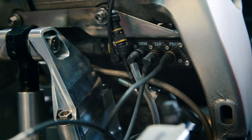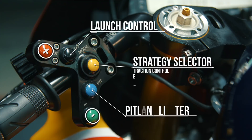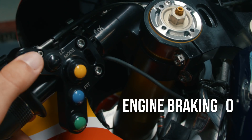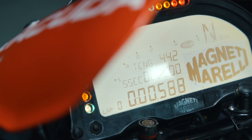In our case we have the five buttons on the left handlebar. One is to activate the pit limiter, another is to activate the launch control. You have a central button to scroll between the strategies that you can act upon, and plus and minus to increase or decrease the level of intrusion of some strategies on the bike.